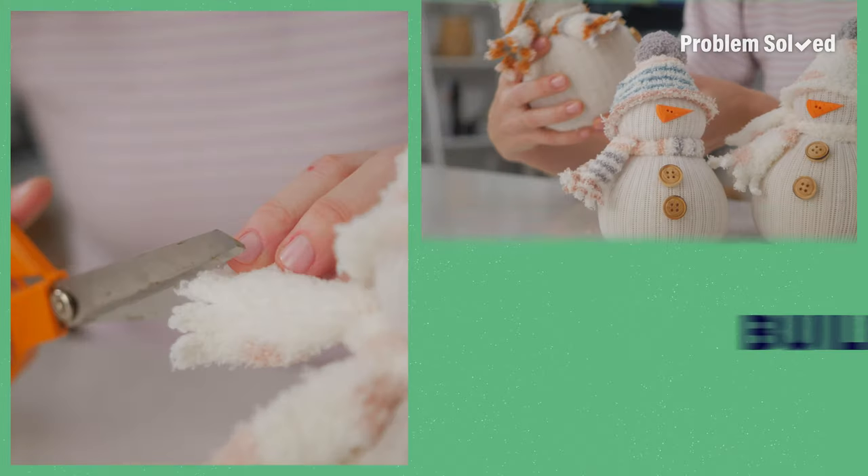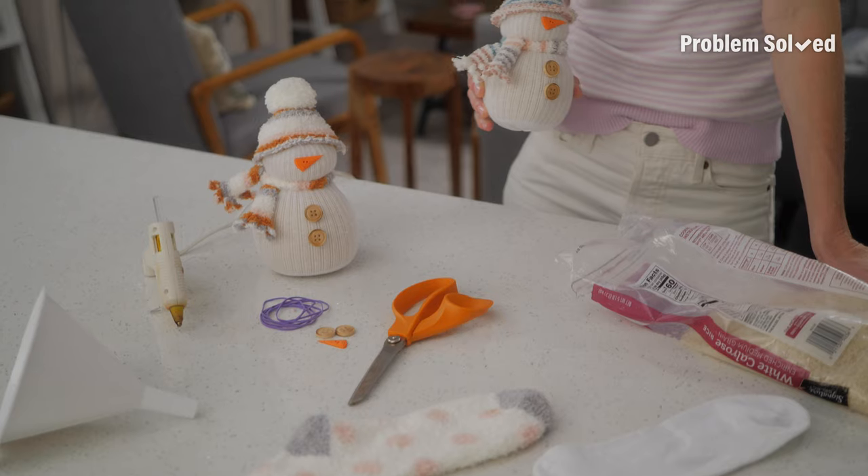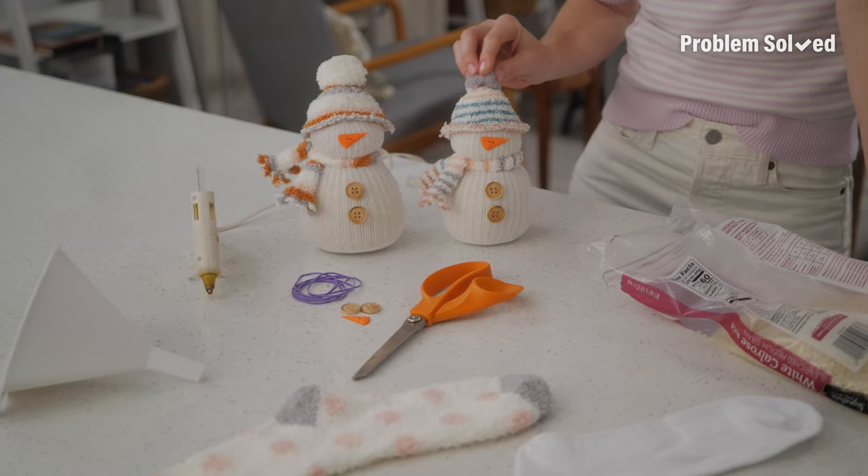Any gift anybody wants to give me, I'm in. Nothing says holiday like custom homemade gifts. And anything that gets the kids involved, count me in. Here's how to make DIY sock snow people.